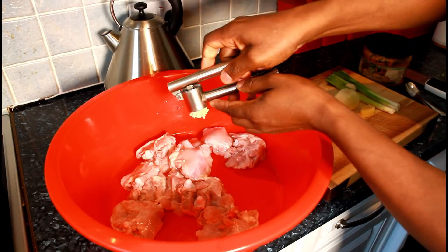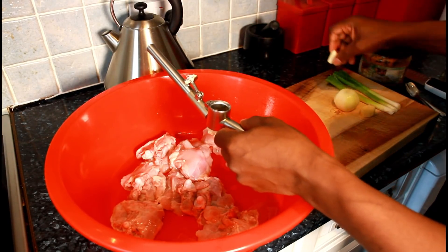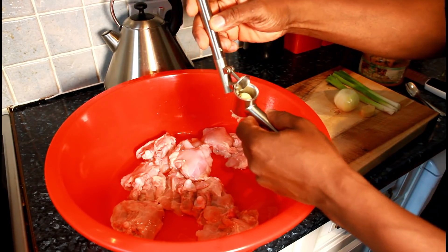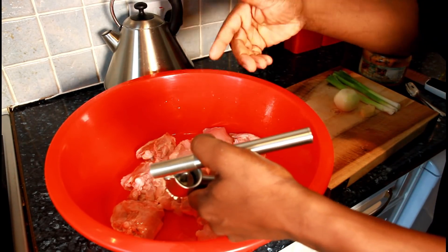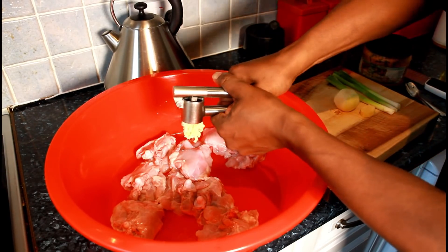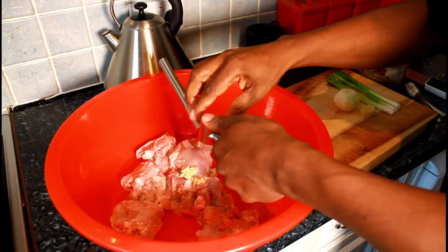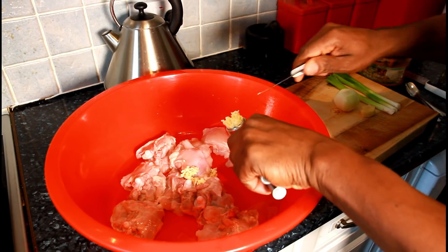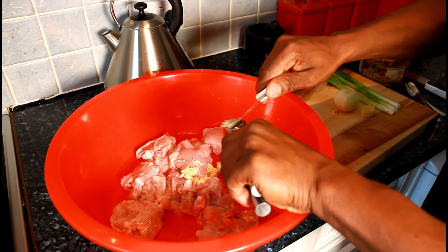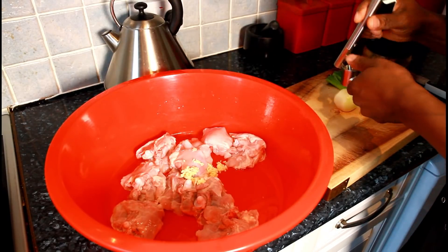A lot of people say Chef Ricardo, you need to demonstrate and show us what's going on — so I'm going to do it now. I'm going to crush two cups of garlic on my chicken, just like this. I've got about eight pieces of chicken thigh and I'm just going to simply marinate them. Get the garlic on — that's the first thing we want to do.